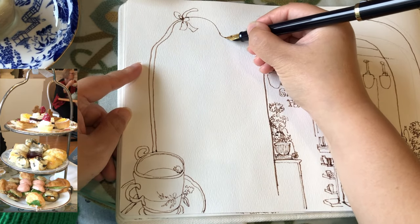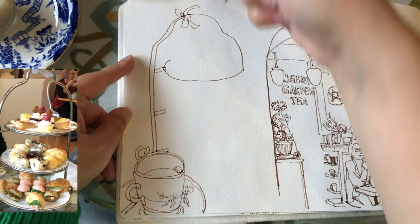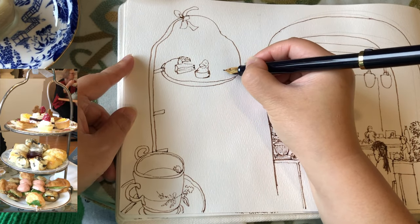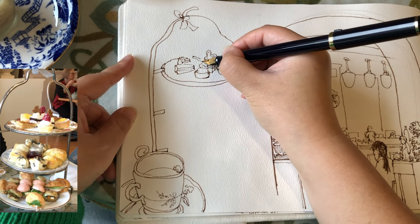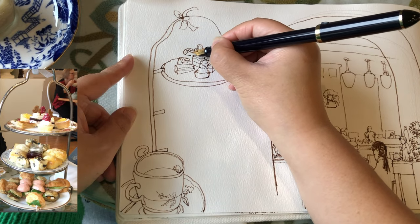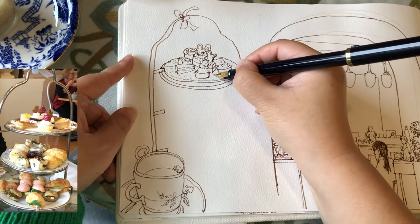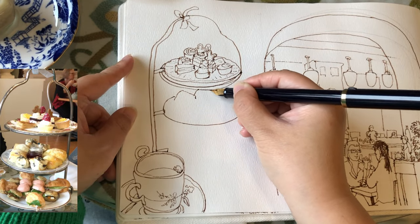Now I'm going back to the top of the high tea stand frame to draw the ribbon, and then divided it into three layers of metallic bars, starting to draw the first layer of dish holding the sweets. Each of these little items are in the cute shapes of little cubes, triangular prisms, and also short little cylinders. I see two with a little gingerbread man on it, and then drawing the bottom of the dish and the circular frame of the metallic bar.